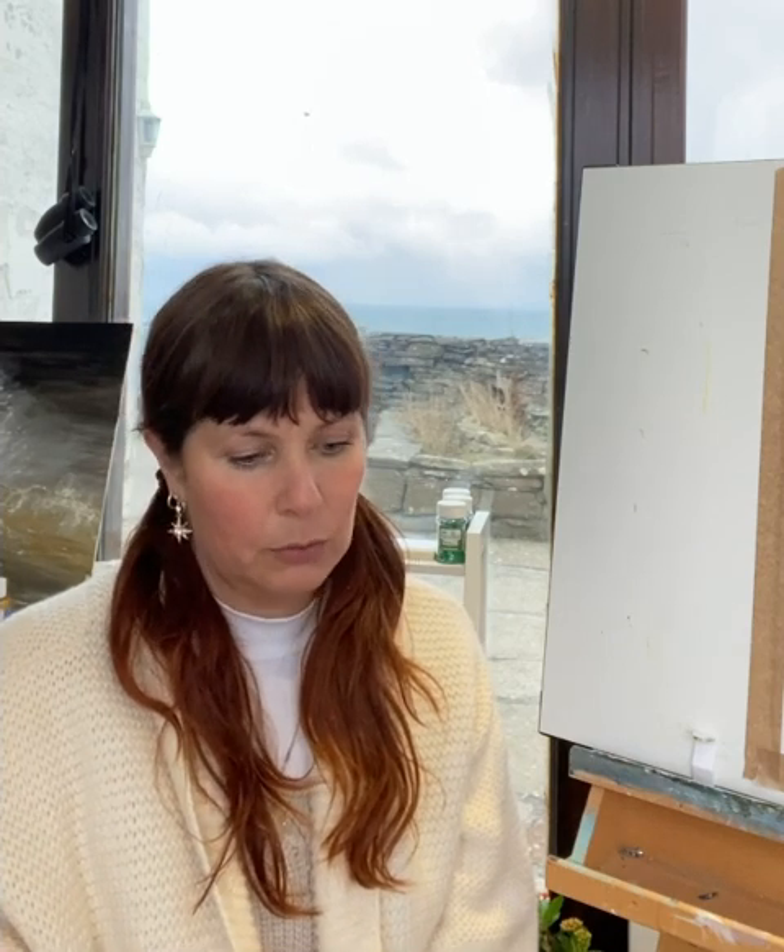Hi my loves, welcome back to the studio on the cliffs in the far north of Scotland. I haven't seen you in a while. I have been busy in the community of Caithness, running lots of workshops, but it is winter which means now I'm back in the house, acutely aware of how isolating it can be up here.